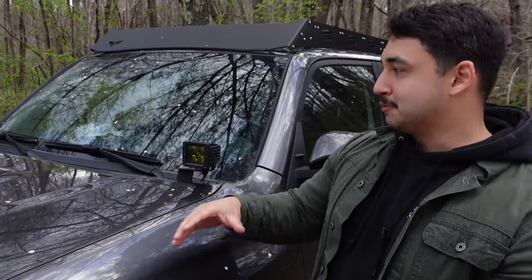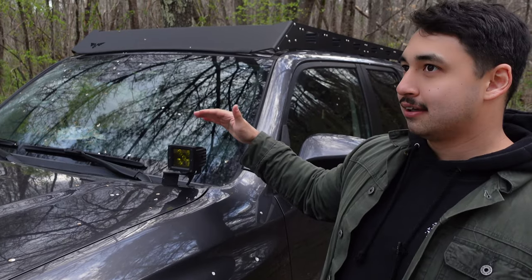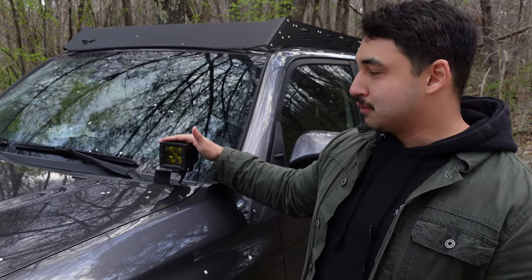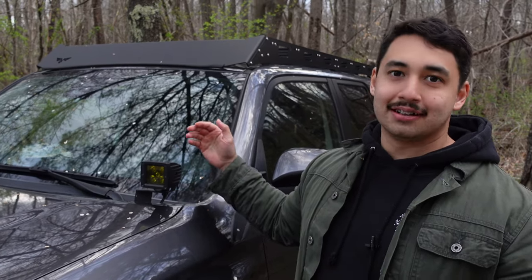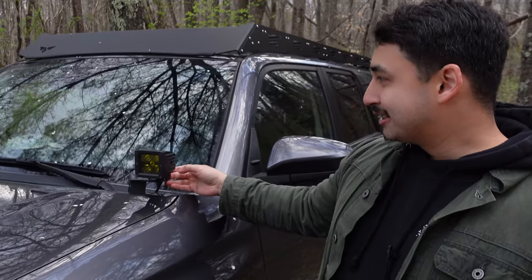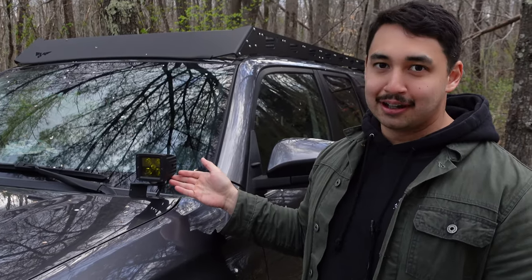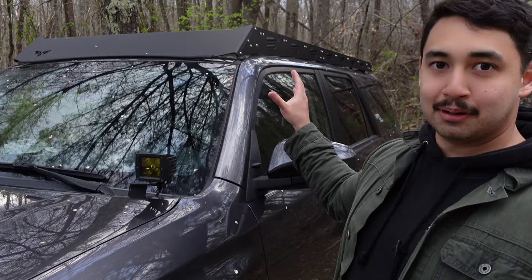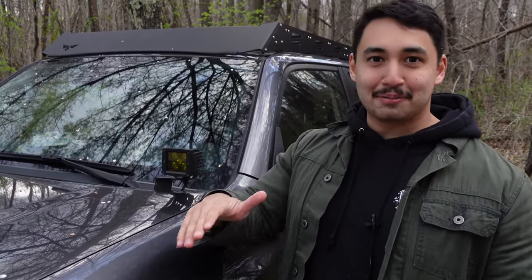Moving from front to back, next up we have these ditch lights that we mounted. This is actually the most recent mod that we've made. The ditch lights themselves are from Amazon, and they didn't come with brackets or mounting harnesses, so we got those from Victory 4x4. I think most of the rest of the mods are from them as well. For the Pro grille, we don't really remember where we got that from.